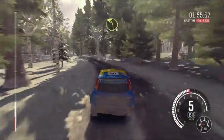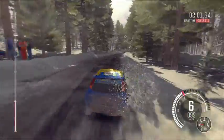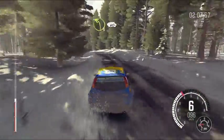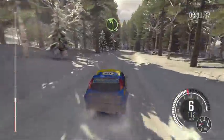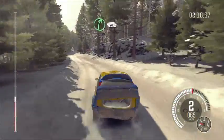And left 3 crest, into right 2 long tightens, 80, caution, right 4 over crest, jump tightens, 60, left 3 over bump crest, 60 crest, into left 4 half long, crest jump, right 5, 60.